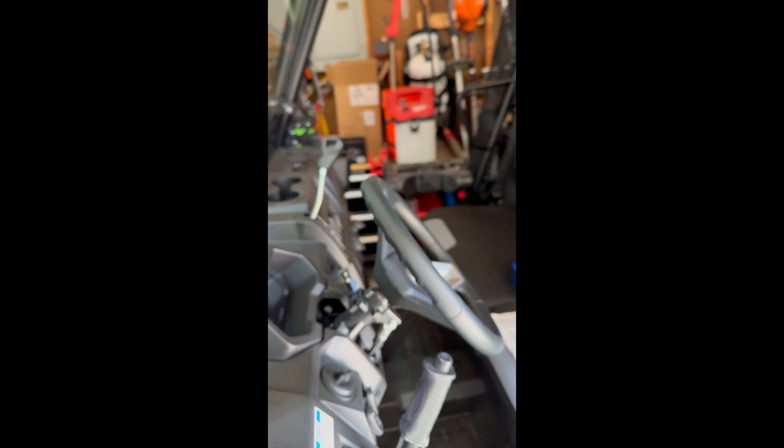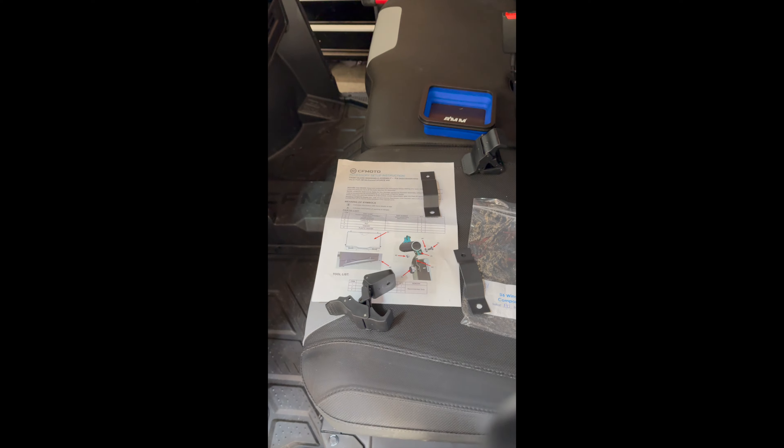One thing to mention: the 2024 does not come with any instructions. It'll come with a baggie of extra parts but it doesn't tell you how to install them. It doesn't tell you that you're not going to use quick clamps, and it doesn't tell you that you're not going to use these brackets. I'm hoping this helps somebody so they don't get in the same jam I did.